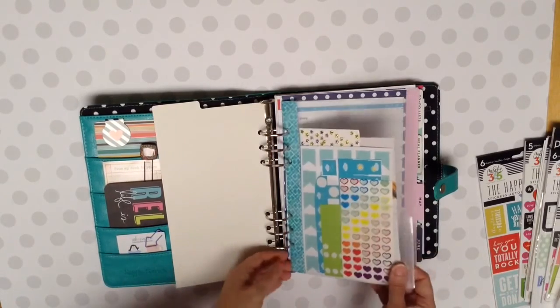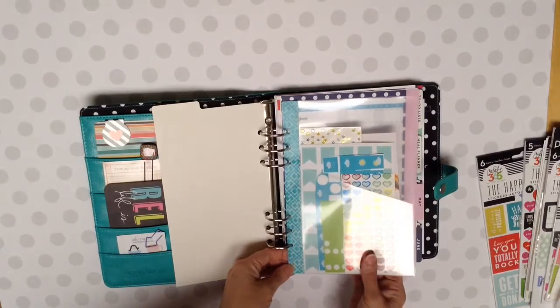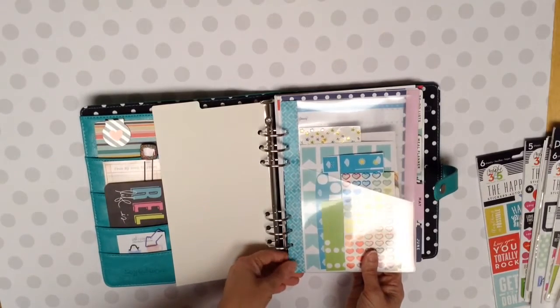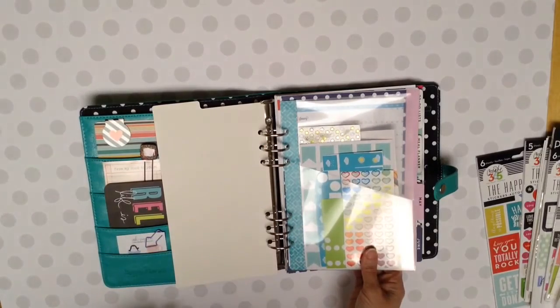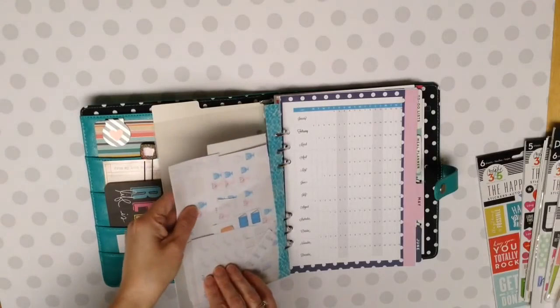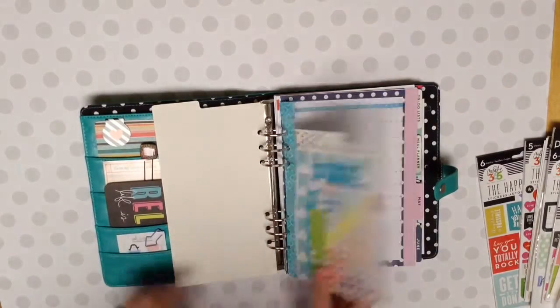And this had holes in it already, I think for a small size binder. And I put washi tape on the side and re-punched it to fit in my Carpe Diem. And then I just put some stickers in there that I had made on my Silhouette.